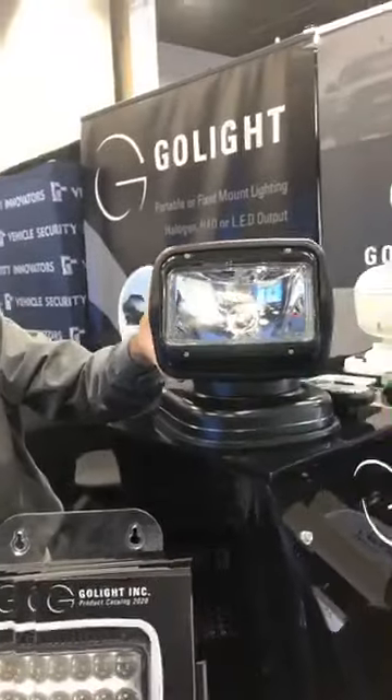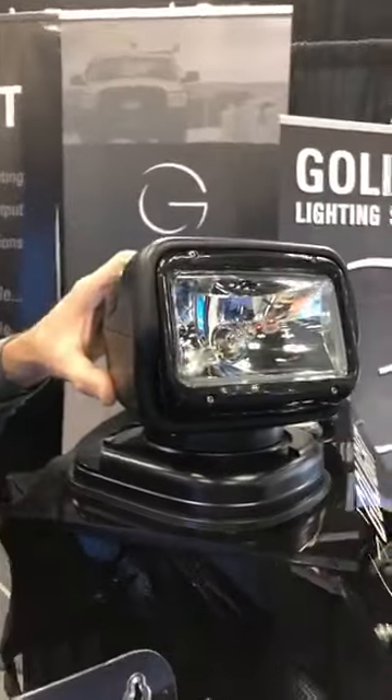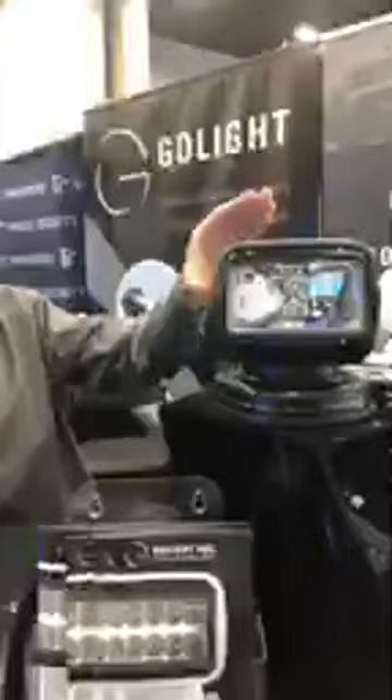Also adding into this light, we have put higher torque motors and gears into these lights. For those people in the northern climates that may have ice buildup, we're addressing ice immediately with less water into the light, as well as the higher torque motors that will break any ice that may form first thing in the morning when you turn your truck on.